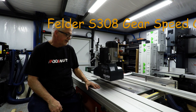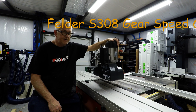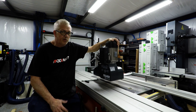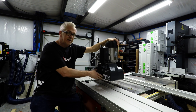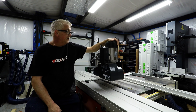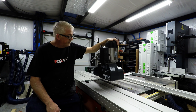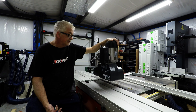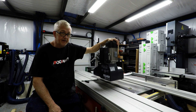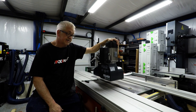I want to talk about and show you how to change the ratios on the gears. The switch has two speeds — there's a 1 and 2 in the forward reverse. But you can change the speeds and make these faster or slower based on the gear configuration. Right now I'm on 10.5 and 20.6 feet per minute. I want to step that up and show you how I'm going to change the gearing in the Felder S308 feeder.